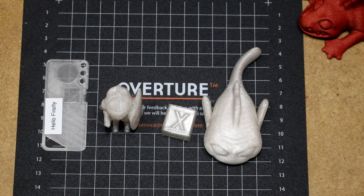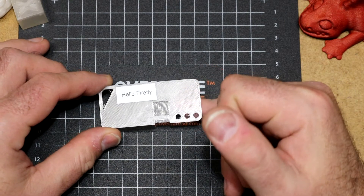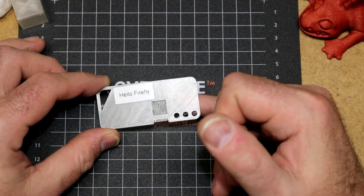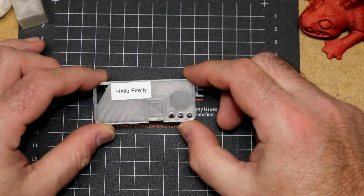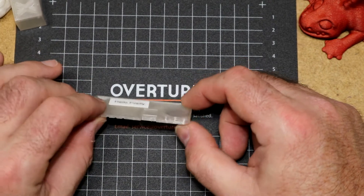These are the four models that I printed. Here is yet another filament sample keycard edition. As you can see, you can see my finger through this. This is a fairly transparent filament, at least when you print it just a layer or two thick. The thicker it gets, the cloudier it gets. You might see my finger under the thicker part, but probably not real well.